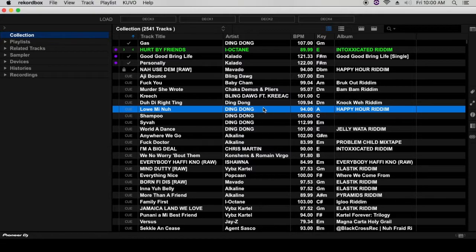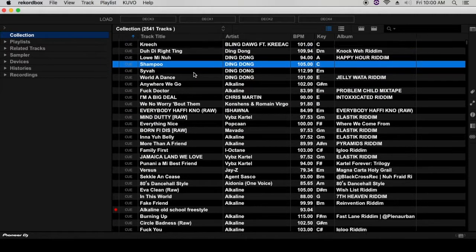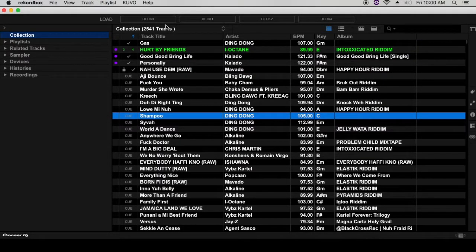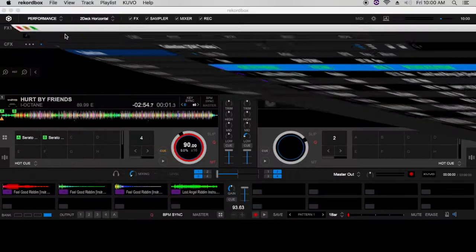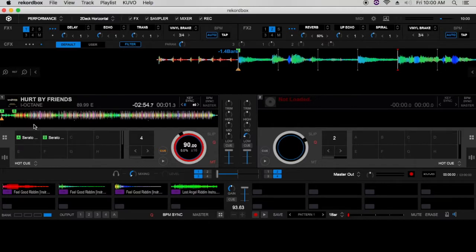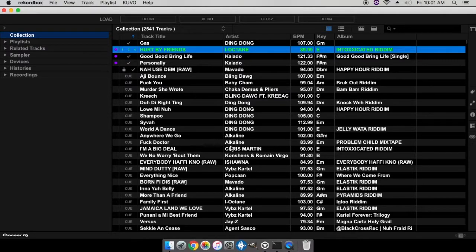This feature is kind of like putting you back in the days when you had crates — you had to go digging in your crates. You focus on that second screen to find your track. One of the great things about this split screen mode is you will have all your decks laid out on top of the library, so if you want to load a track to whichever deck, you just drag and drop it onto that deck. As you can see, I just loaded a track to deck one.